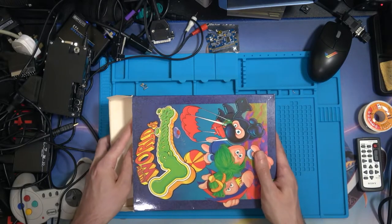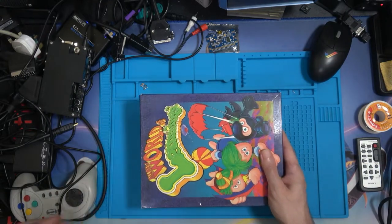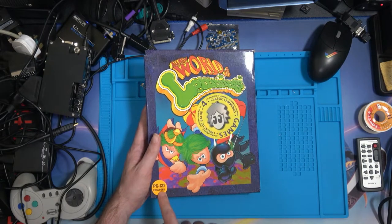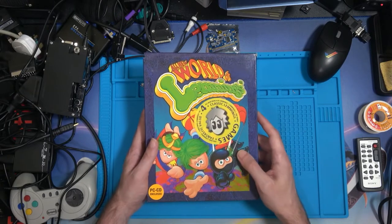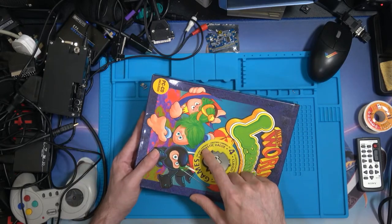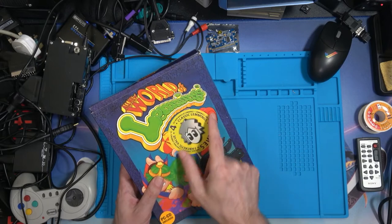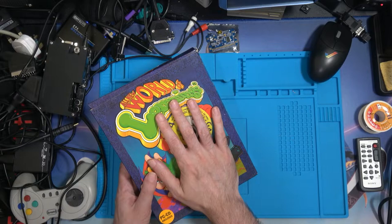Let's get this back into the box. You might think we're finished, but we're not — this is a longer video. Yes, you've spotted it: 'PC CD enclosed.' It's no longer Amiga. We've got a nice big label here that says 'Games 4,' and we have the original Lemmings, Christmas Lemmings of '94, All New Lemmings, and Lemmings 2: The Tribes. The point is, this is the PC CD-ROM version.